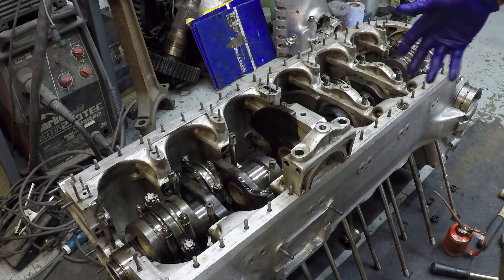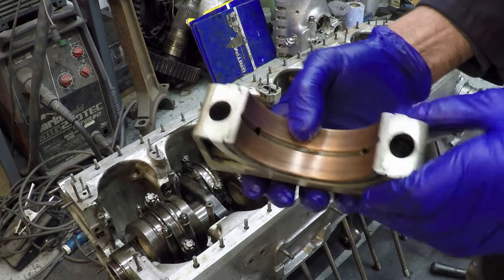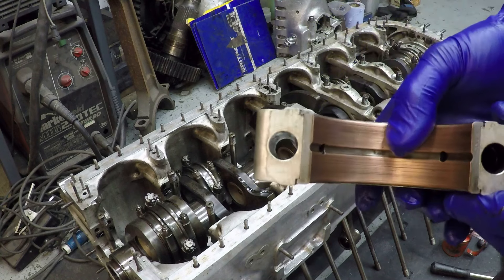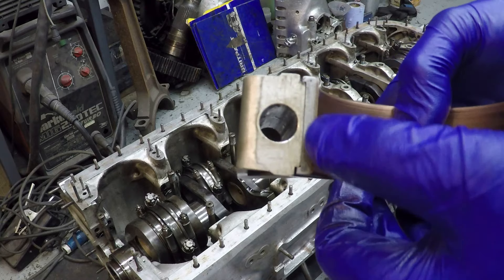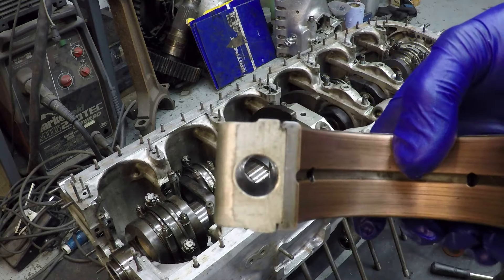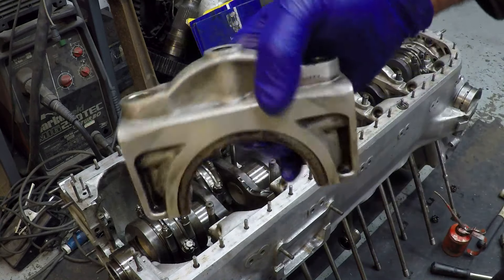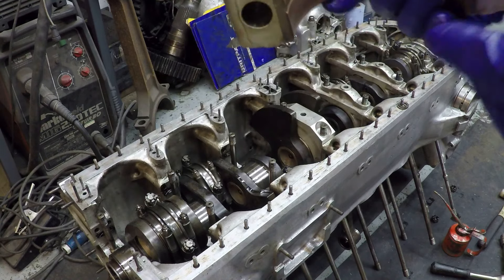So now we're fitting the main bearing caps. This is one of them and you can see the bearing shell in there. You might just be able to see the thickness of the bearing material — it's quite a thick steel back, as I was explaining earlier. These are all machined; none of these were actually pressed out. The bearing cap itself is an aluminium forging and they're a very close fit in the crankcase.